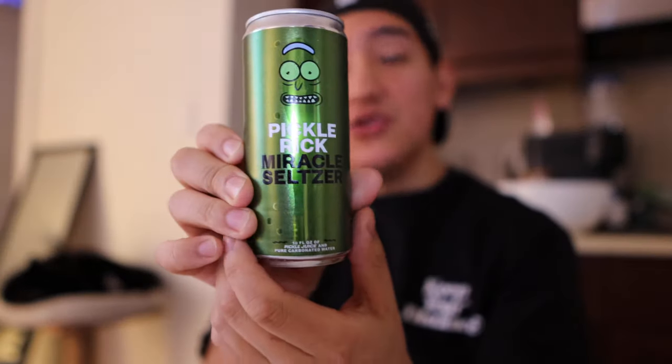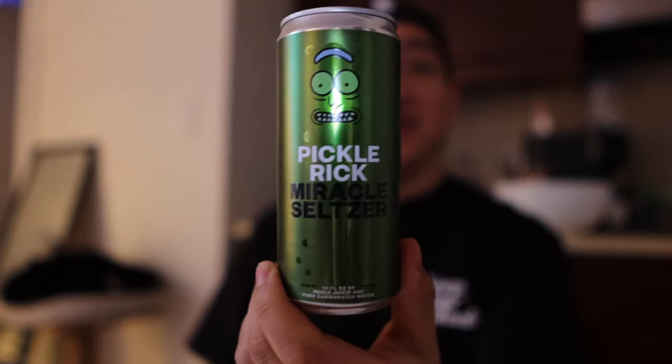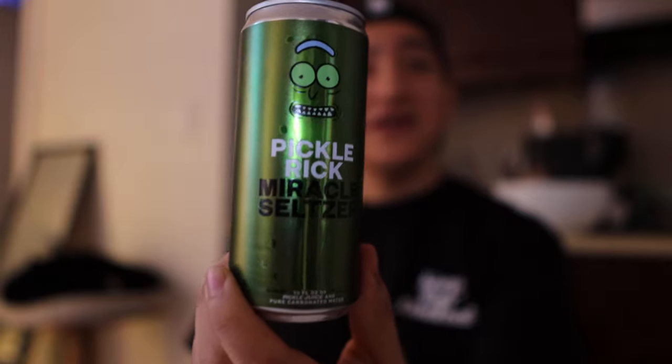I recommend it. I would say even if you're not a huge fan of pickles, give it a try — it's unique. I'm definitely keeping this can, it's cool. I don't know where I'm gonna put it, it's literally garbage at this point, but I'm gonna keep it. All right guys, thank you so much for watching. If you have any questions, put them in the comment section below. Don't forget I'm on Instagram at mhb9, you can email me at matt8b9@gmail.com. Thank you so much for watching.